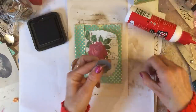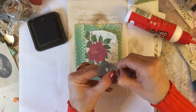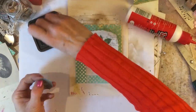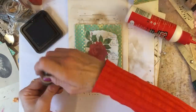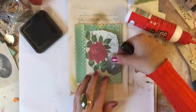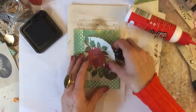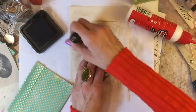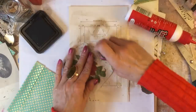Okey dokey! Just get rid of any darker bits of paper around him. Ink him up a little bit around the edges. I haven't inked up that invoice piece yet so I must go back and do that. He looks nice on there, doesn't he? So I'm going to now just quickly ink up my invoice piece so that it ties in a bit better.